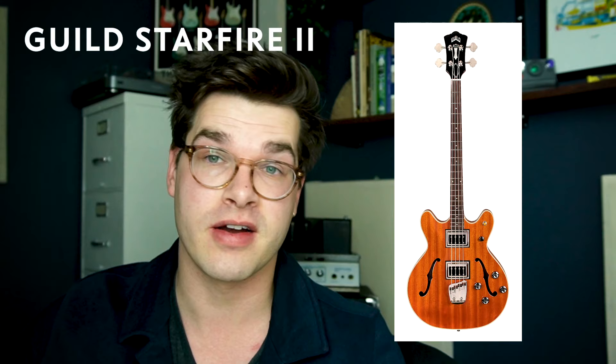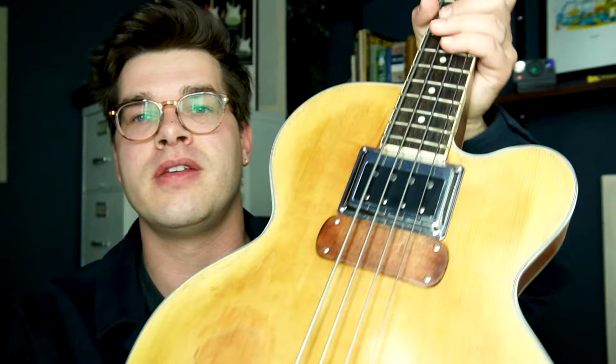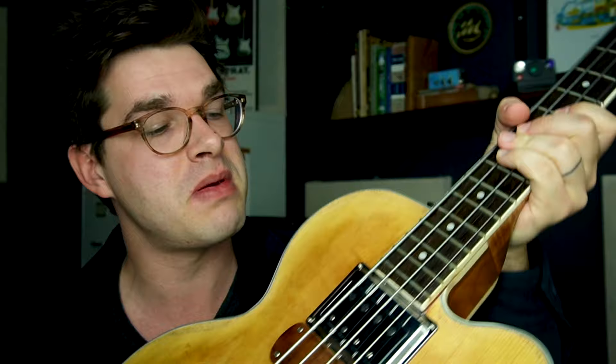We already talked about the Guild Starfire, which is awesome — maybe one day I'll get one. There's also the Gibson EB-2, the Hofner violin bass or beetle bass — though that's actually a true hollow body, not semi-hollow, because it doesn't have a solid tone block inside, even though some people confuse it. It's still in the same family of tone and a great sound to know about. There's also the Fender Starcaster and the Fender Coronado. What are some other semi-hollow basses you think are cool? Put them in the comment section.